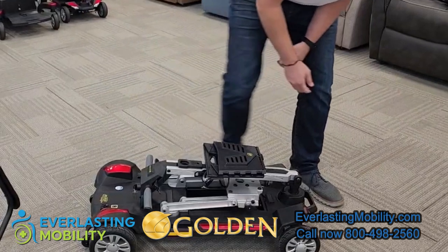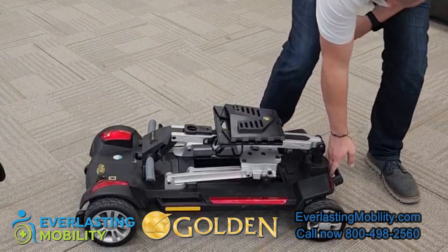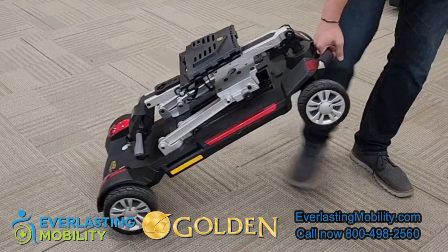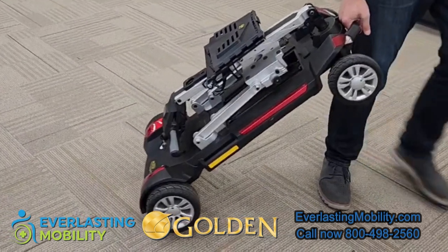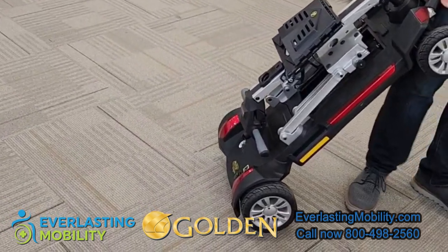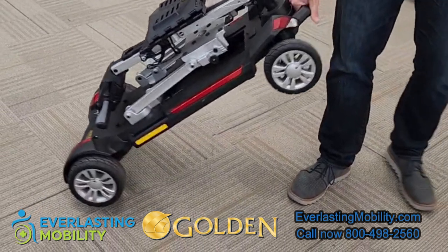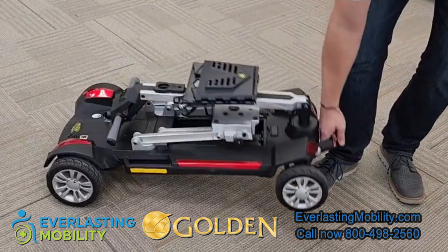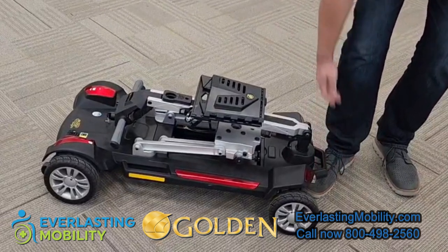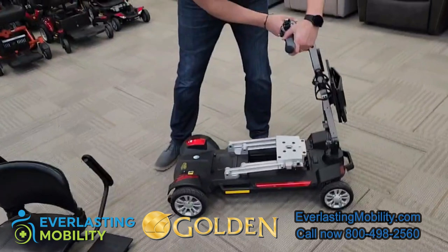Another great feature is the front handle, which lets you pick up and transport the scooter or pull it behind you. It was also designed so that when loading into a vehicle, you can lift the front wheels into the trunk first, then go to the back and lift the rear — rather than lifting the whole scooter at once — making the weight distribution much easier. This is a really well thought out design from Golden Technologies.